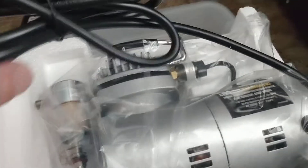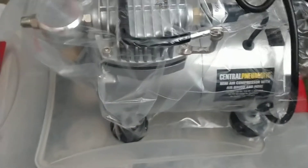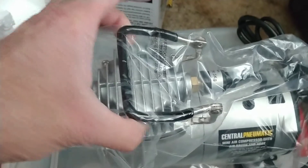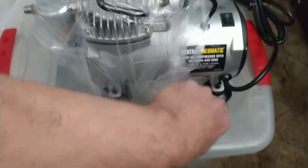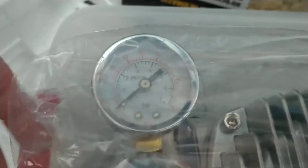And there's your compressor — nice little setup, got a handle on it. This thing does not look like some cheap pile of junk by any means. I'm actually kind of impressed with it. It's got a nice gauge going up to 100 pounds of pressure, but you're not going to run 100 pounds through an airbrush or you'll blow it up.